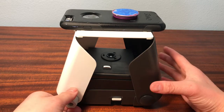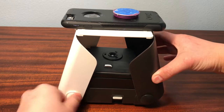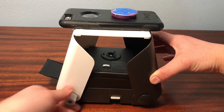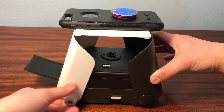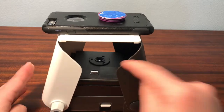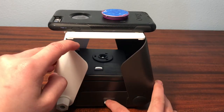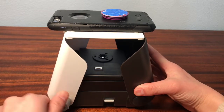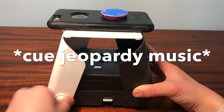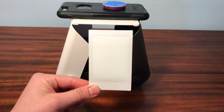Before we click the shutter release button, we want to turn this clockwise to eject the film cover. We just want to get rid of that cover because obviously you can't print anything on there. Now let's click the picture — make sure it looks good in the mirror before we mess anything up. Then we're going to click the shutter release button, and then we just start turning clockwise. After it pops out, we just have to let it fully develop.